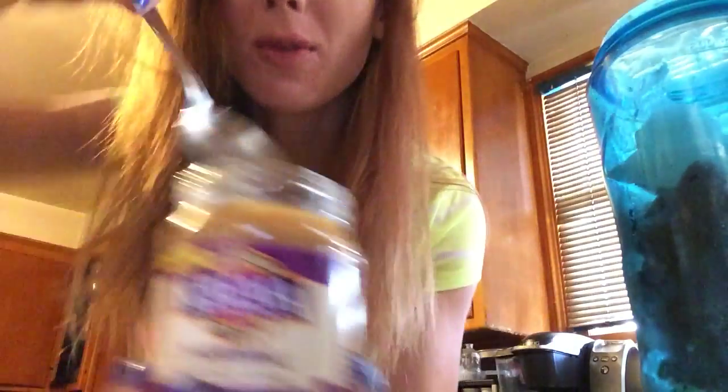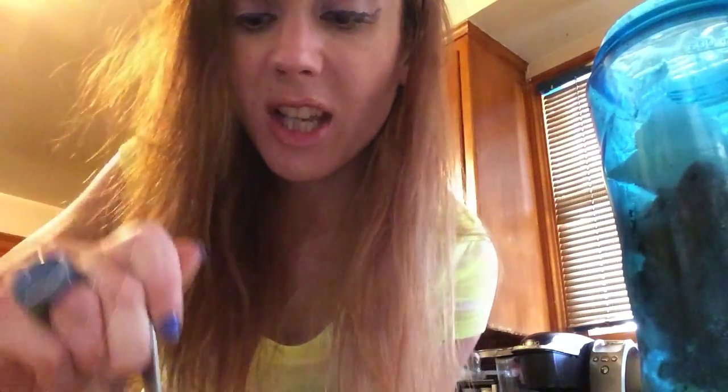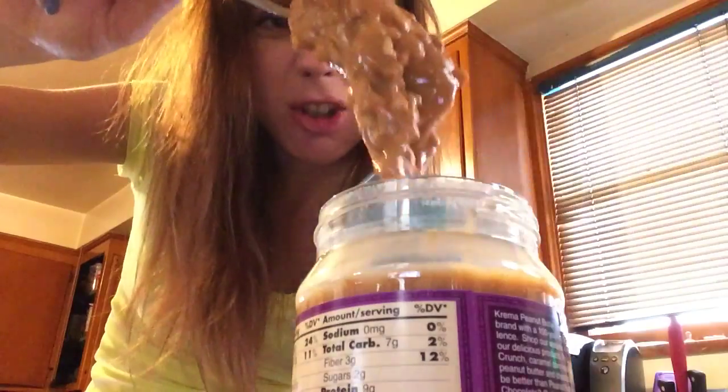I don't know why I got crunchy peanut butter. You need the oil because you need it to be natural. If it's not, you're getting sterilized by the Illuminati. This is intense like Boy Scout camping.